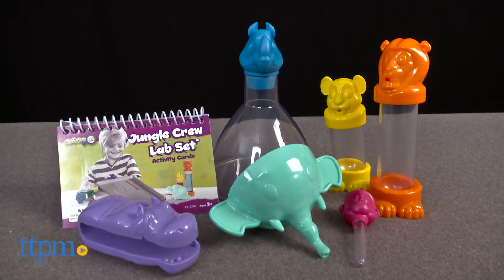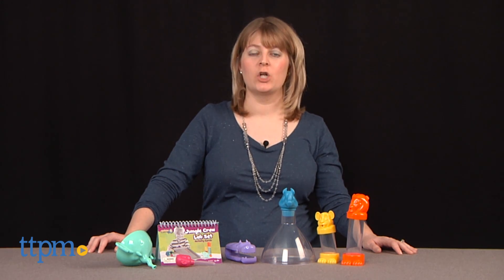Introduce preschoolers to hands-on science play. Hi, I'm Laurie from TTPM, here with the animal-themed GeoSafari Jr. Jungle Crew Lab Set from Educational Insights.